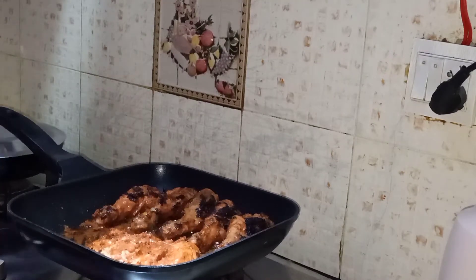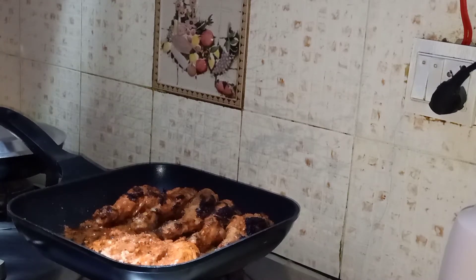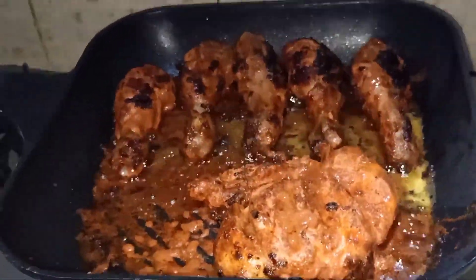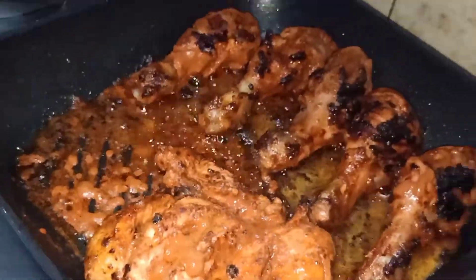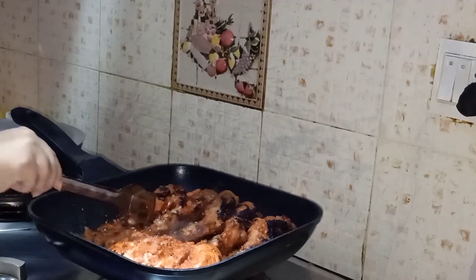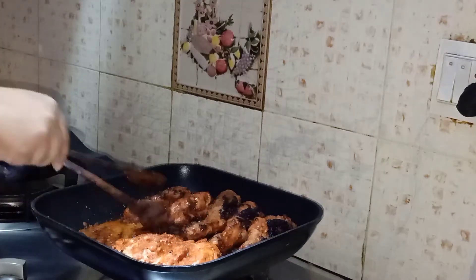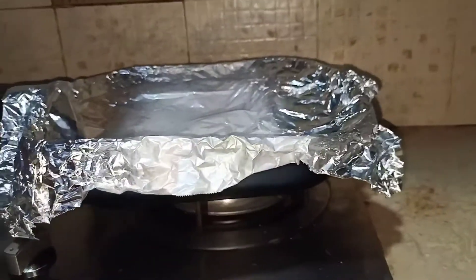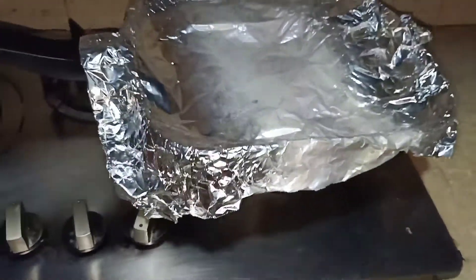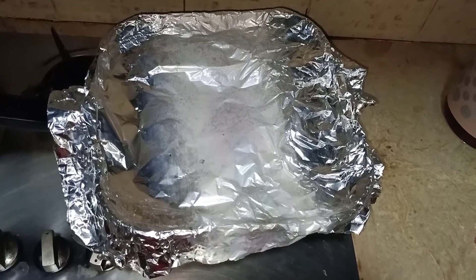I'll show you a closer look — as you can see, they are cooked and looking really appetizing! Remember, when cooking this, keep the flame on medium. Now that I've covered the pan with foil paper — since I don't have a lid — I've put the flame on completely low.